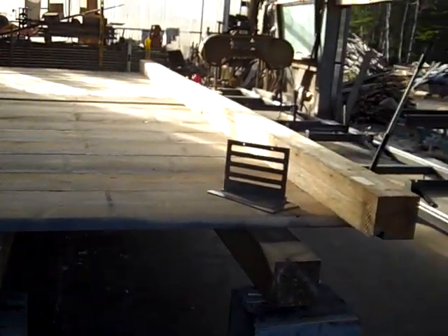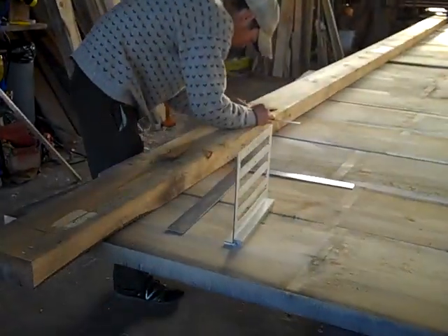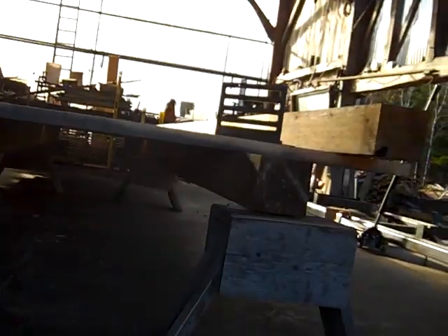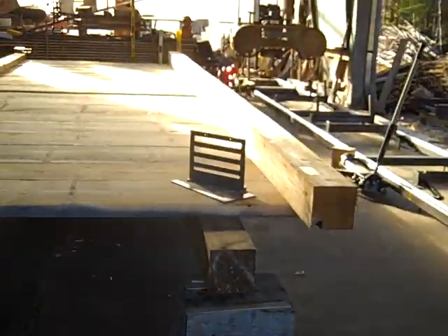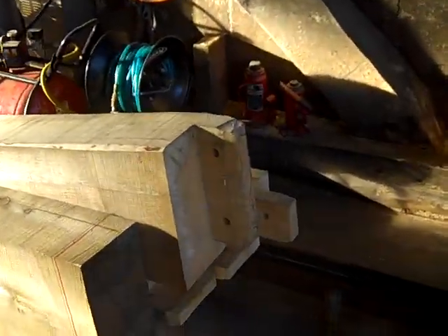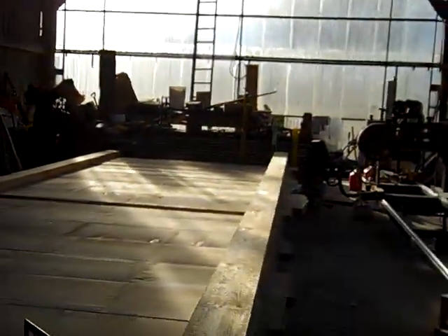It's a plank wall, 26 feet — top plate and sill rested on these bunks that are full length, 26 foot. There are the purlins. We had this set up with posts — three posts, one at either end and one in the middle.